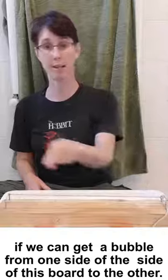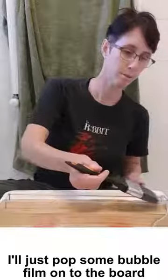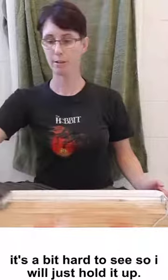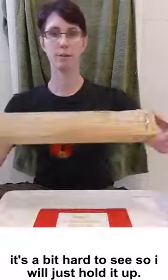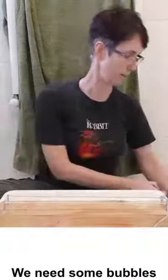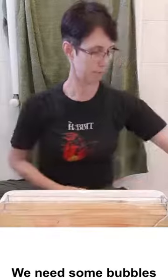We're going to use those properties to see if we can get a bubble from one side of this board to the other. So I just pop some bubble film onto the board. It's a bit hard to see, so just hold it up. And now the most important part — we need some bubbles.